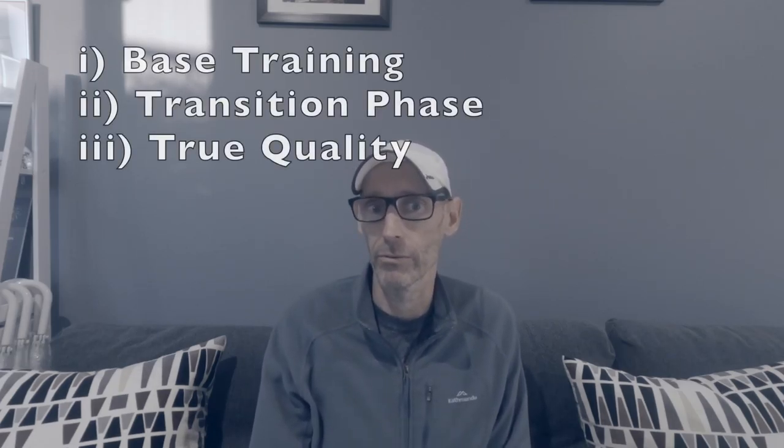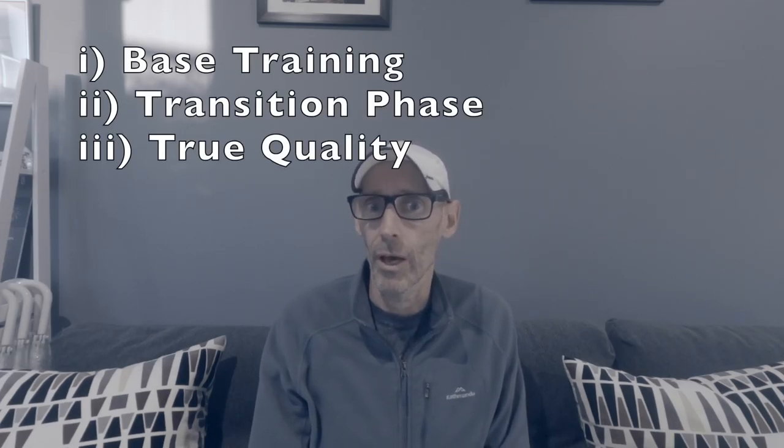Today I want to talk about how to transition into quality run sessions after base training. We'll call this the transition phase, and I'll describe in detail two transition sessions that I recommend.